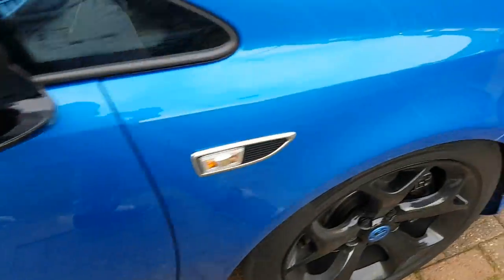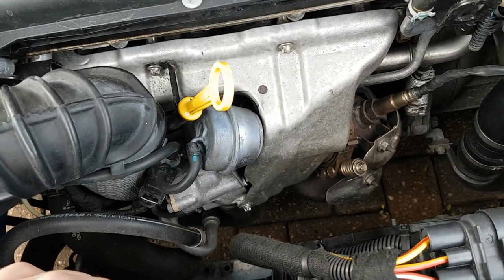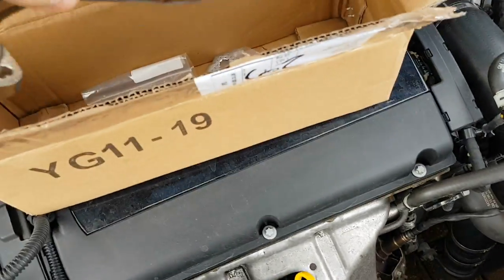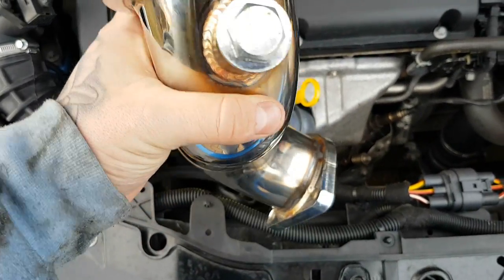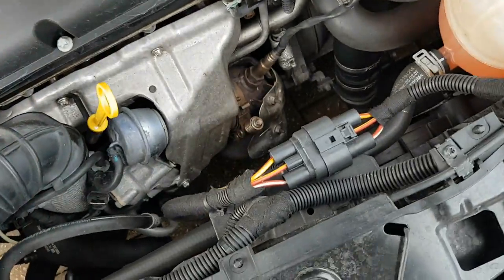I'll add a video showing what it sounds like with and without the pre-cat so people can make up their own minds. Excuse my voice — I've got a bit of a cold. This is the pre-cat we're going to put on. It's made specifically for this car, so it should be good. You've got the screw-off part for your O2 sensor, the gasket, and the bolts. This should take no more than roughly an hour.